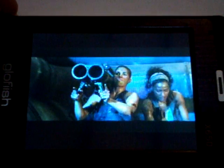Hey guys, it's Jaime Rivera from Pocketnow.com and this is part 4 of the video review for the E10 Glowfish X650.